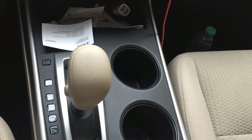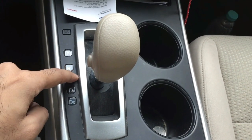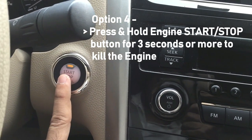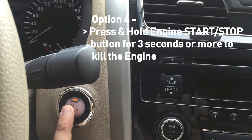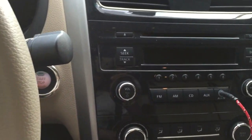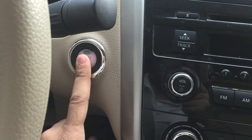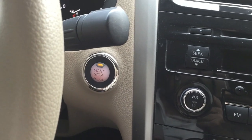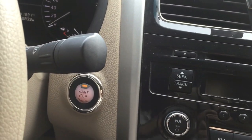If none of that works, here is another trick: press the start/stop engine ignition switch and hold it for three seconds. Pressing and holding it for three seconds will switch the car off and bring it out of cruise control mode.